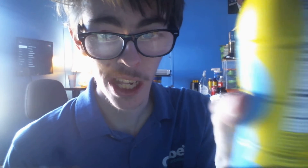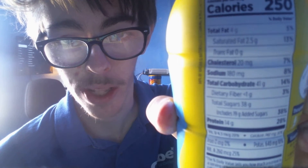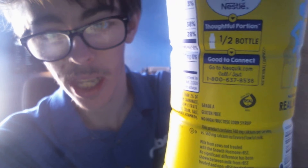As for the vanilla one, this whole bottle is 250 calories. You guys can read the back of it if you'd like — got your ingredients. You can pause the video anytime you want to read it in case you're curious.